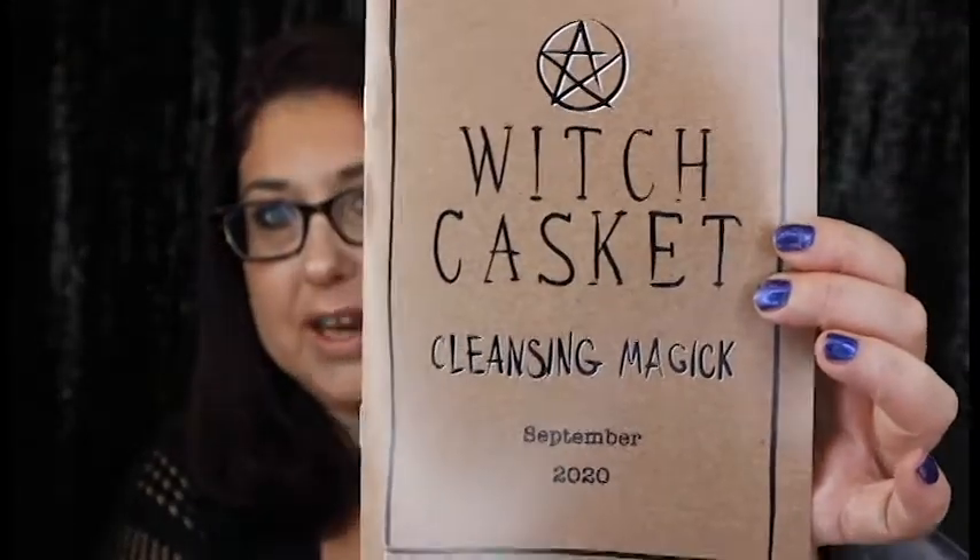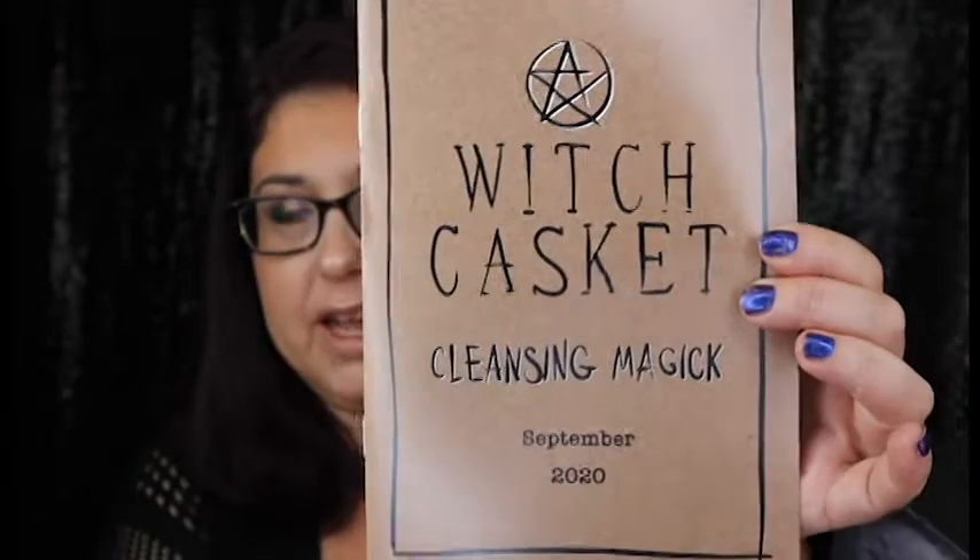It drops on my desk every single time. This month it smells really good too. It is Witch Casket Cleansing Magic, and that is what it looks like right there.